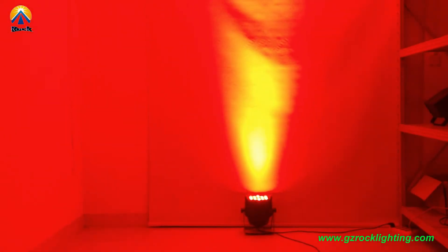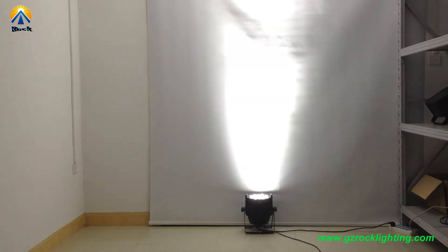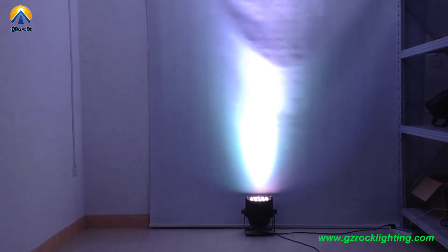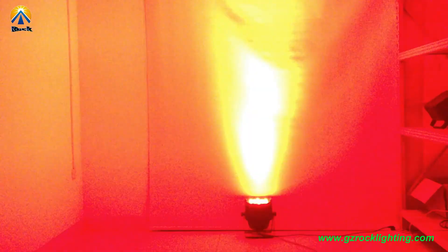This is red color, green, blue, white color, and 4-color mix. And the strobe effect is a stronger effect.